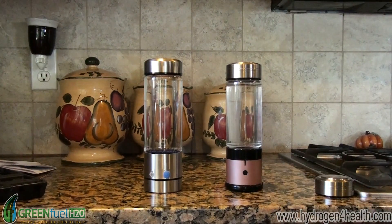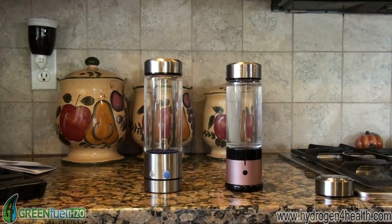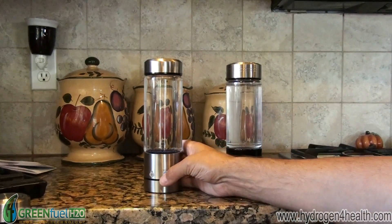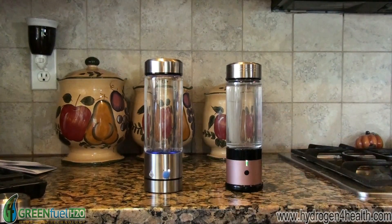Now I want to show you the differences in PPM on both of the bottles. What I've done is I filled both of the bottles with distilled water. I'm going to go ahead and run them. This one has a seven minute setting and this one has a 10 minute setting, so I'm going to run this one for seven minutes and this one for 10 minutes.